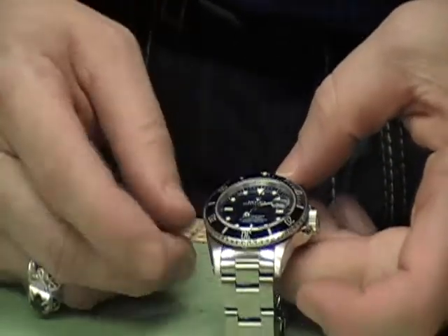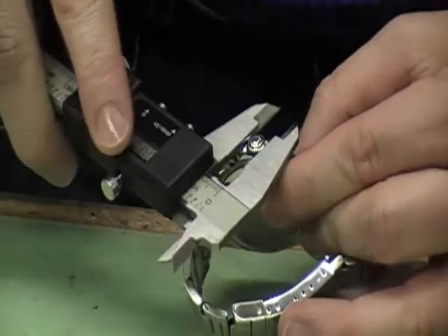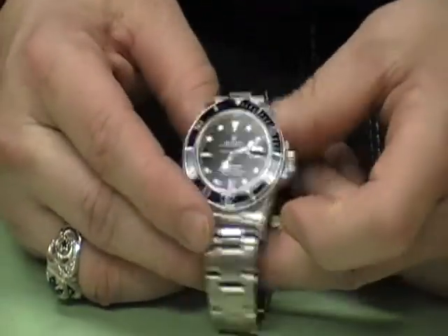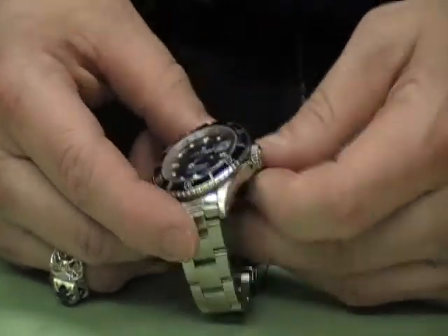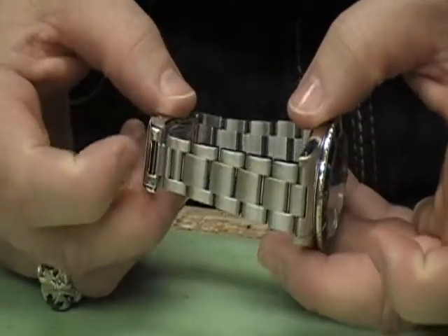It comes with a sapphire crystal and a rather large crown — this crown measures seven millimeters. That is one heavy crown. The intent behind that is to fit more gaskets inside the crown, which makes it more water resistant, so when you're diving it's very hard to get water inside the watch.